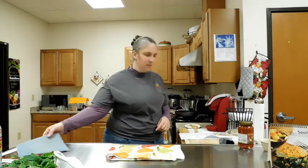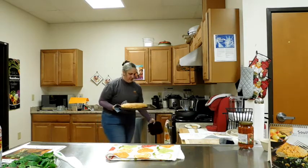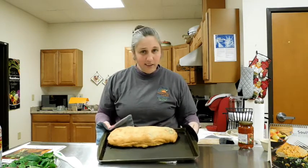It's been about 40 minutes, so let's pull this pinwheel out of the oven and see what it looks like. It is a nice golden, pretty color.